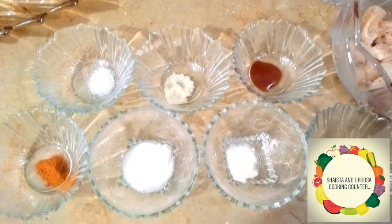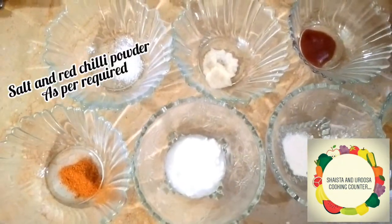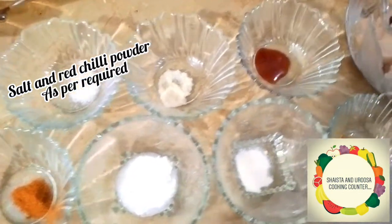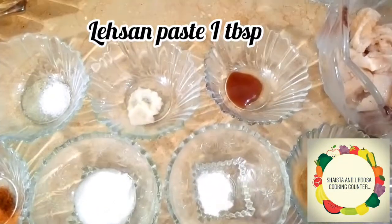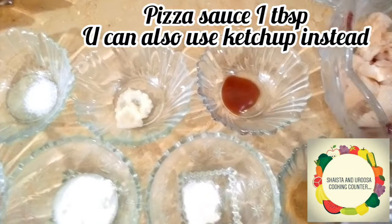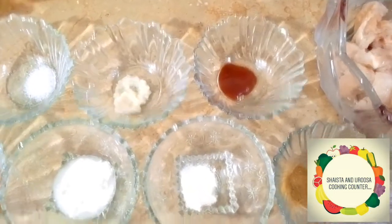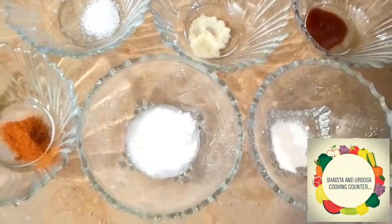You will need the following ingredients. Salt and red chili powder as required — we have one tablespoon here. Then we will take lemon paste, one tablespoon. Then we will take pizza sauce, one tablespoon. If you don't have pizza sauce, you can also take ketchup. Here we have yogurt, two tablespoons.